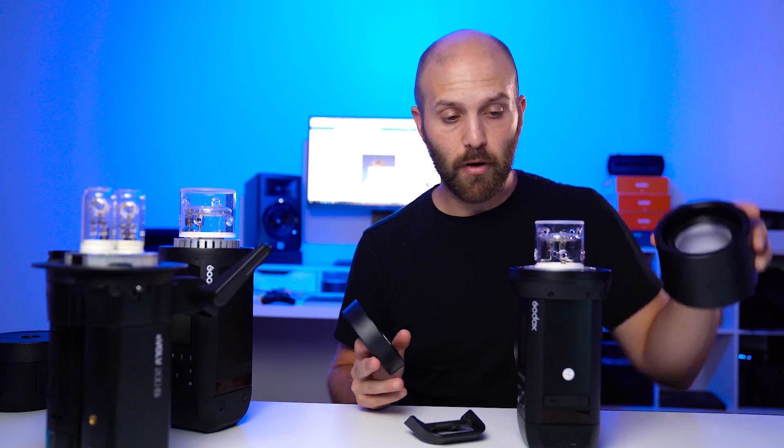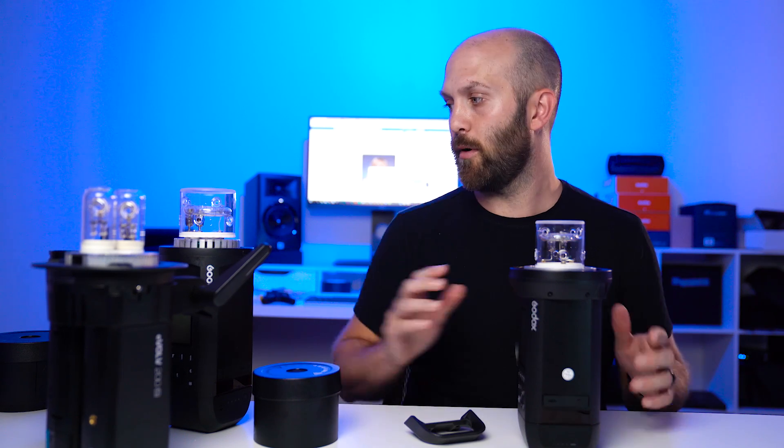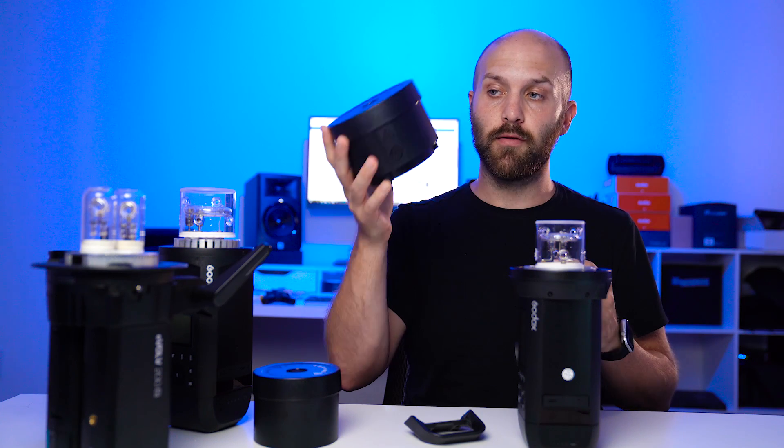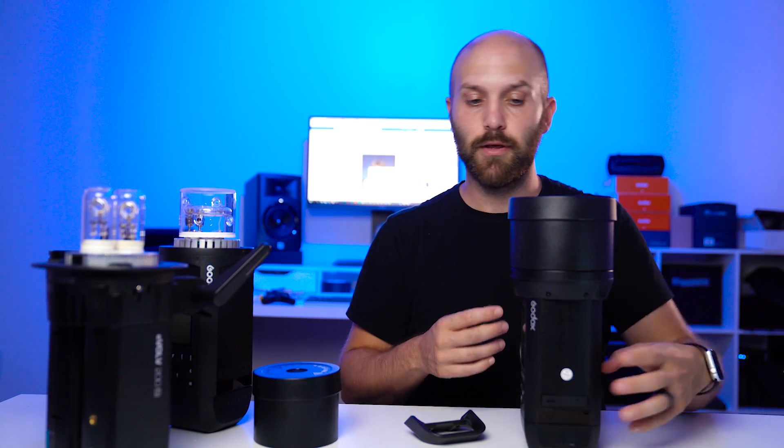Now let's talk about the modularity. Right now this has the Bowens mount adapter. It comes standard with this Godox proprietary mount and this protector, which you cannot put on once you adapt it to the Bowens adapter — which kind of sucks. That makes the only reflector you get with it useless, because I imagine most people in the Godox lineup are using Bowens mount modifiers. I really wish they had found a way for this to attach even with the Bowens mount on. But if you do want to protect the bulb, you can use the AD600 Pro reflector and reflector cap — it fits on perfectly and suddenly this thing looks just as big as the AD600 Pro.